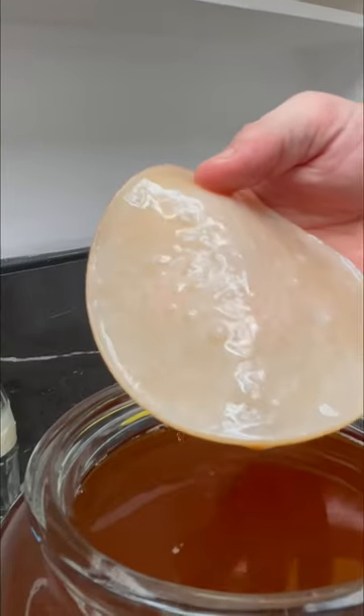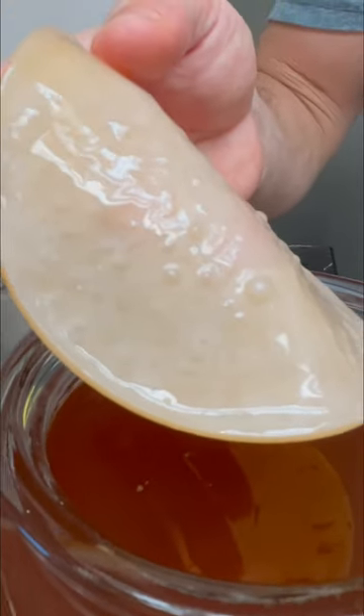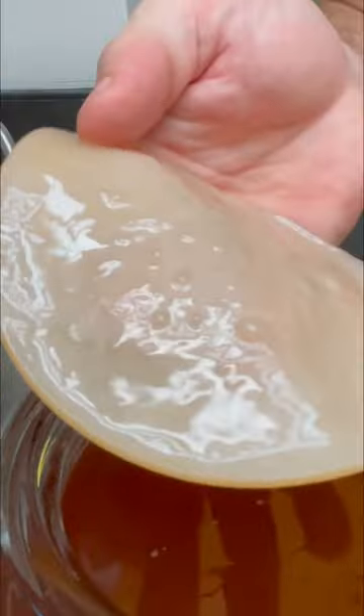I'm involved in many kombucha groups in the Philippines and the United States, and people always ask, is this mold? It's not. This is a sour liquid, and it inhibits mold. And this, as you see at the top, is beautiful white — it's a beautiful white SCOBY.